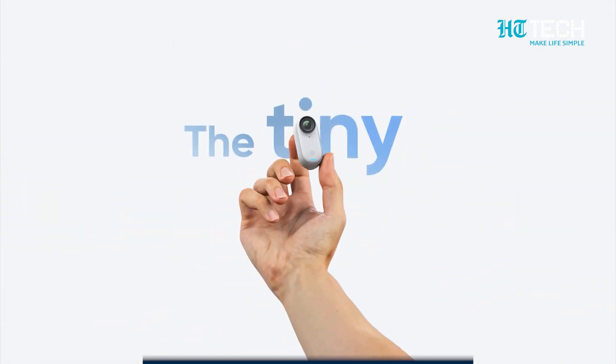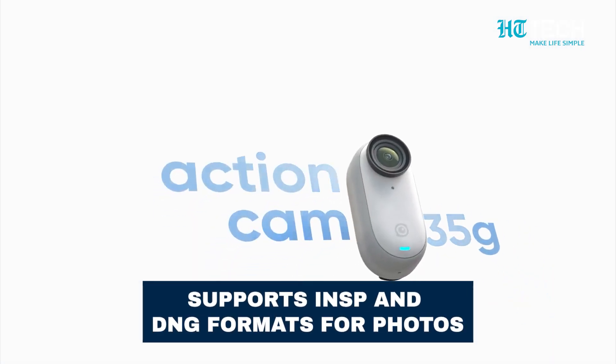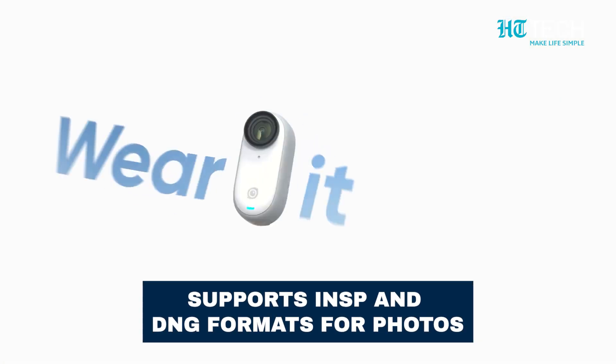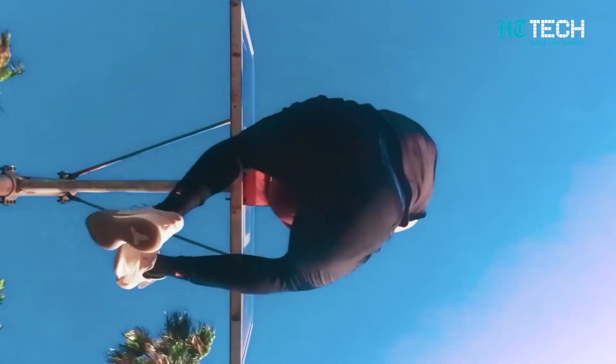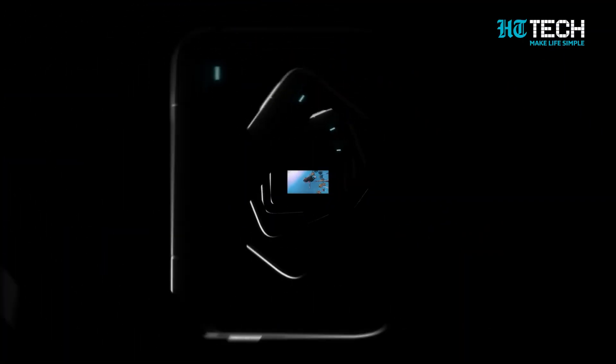The Insta360 GO 3 supports INSP and DNG formats for photos, as well as MP4 format for videos. Enjoy the freedom to record in 1080p, 1440p, and 2.7K resolutions at various frame rates.